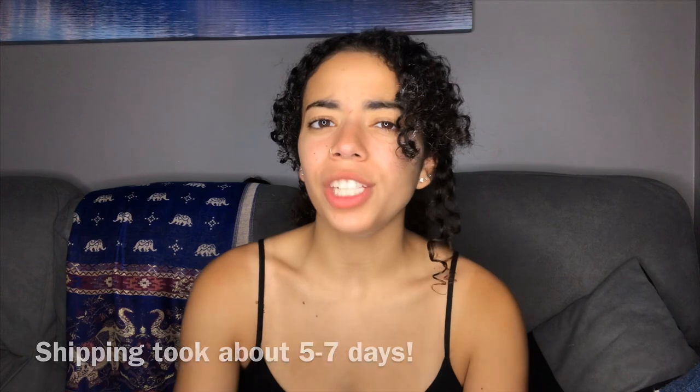Shipping did come pretty fast. It came through DHL, which I usually don't get my packages through DHL because I literally hate their duty fees, but to be honest, this package didn't have any duties or taxes on them, so I'm happy with that. I'm cool with it.